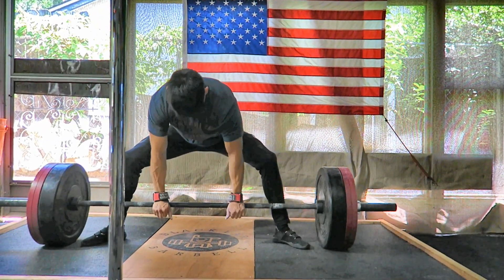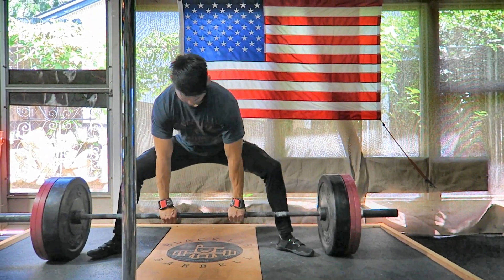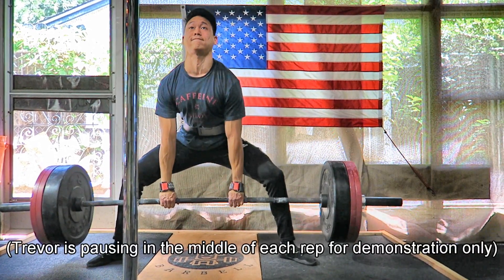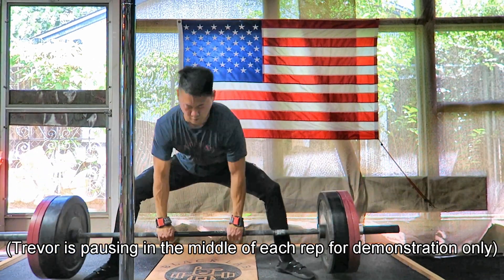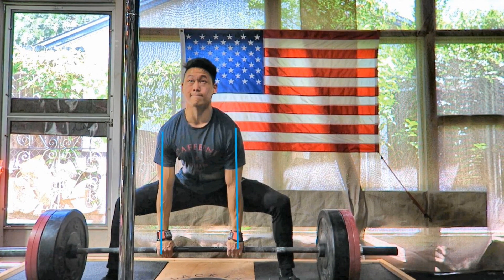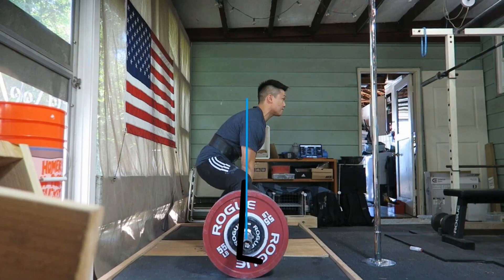The sumo deadlift is commonly used in the sport of powerlifting, and sumo can and likely will be stronger for many people, but only if you are willing to put in the time and effort to actually master the lift. If your technique is no good, it's never gonna be stronger than your conventional deadlift. For the setup of the sumo, we're gonna see your hands about shoulder width apart — your hands directly below your shoulders is generally a good starting point. Your stance will be wider than shoulder width, with the bar all the way up against your shins.